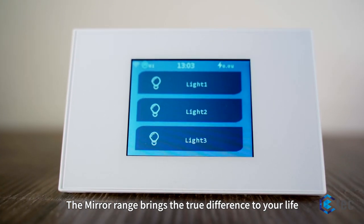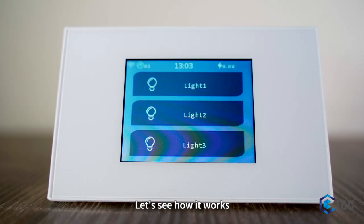The mirror range brings the true difference to your life. Let's see how it works.